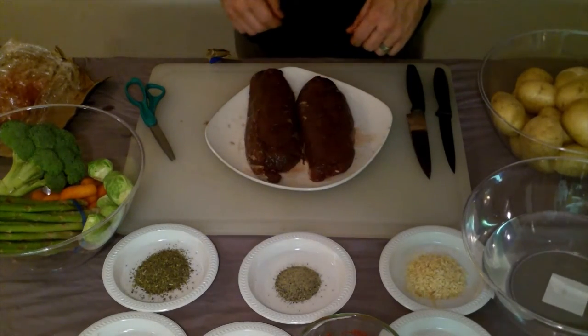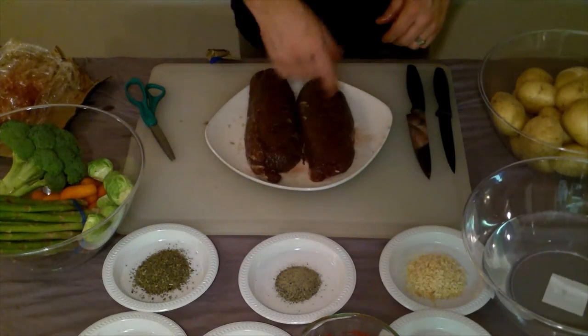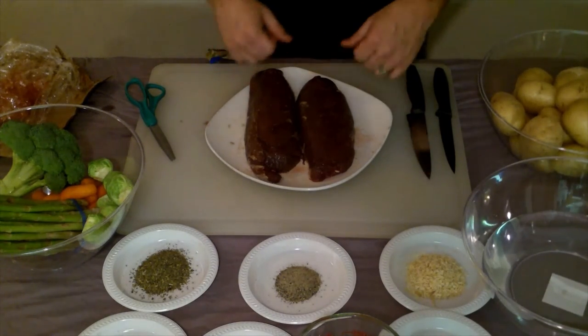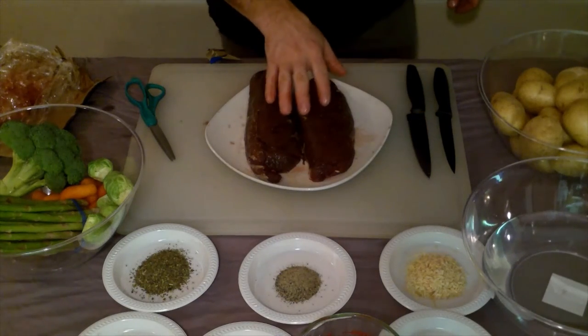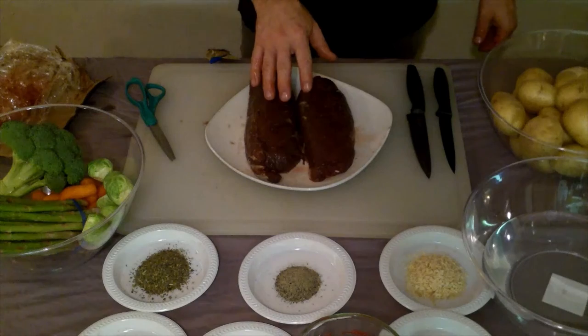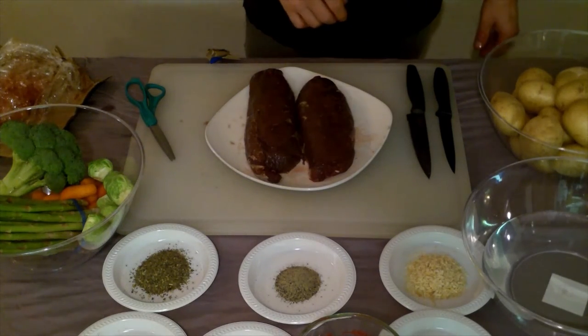Today we're going to cut these into medallions, season them up, and sear them off to medium rare — we'll be loving life. Just wanted to show you this tried and true method: film, wax paper, masking tape. Can't go wrong — every time it comes out just amazing.